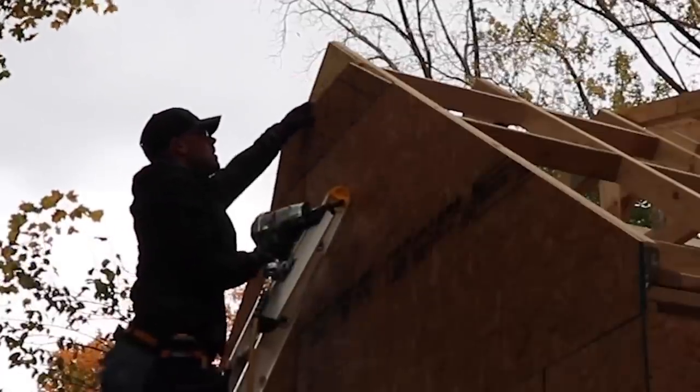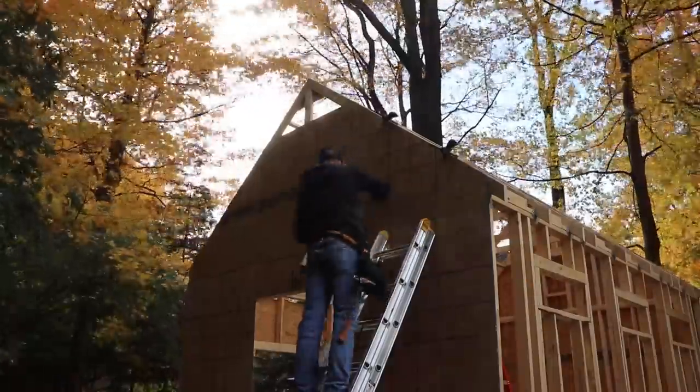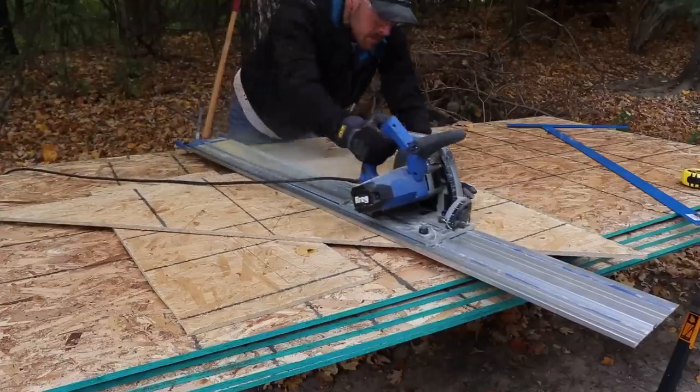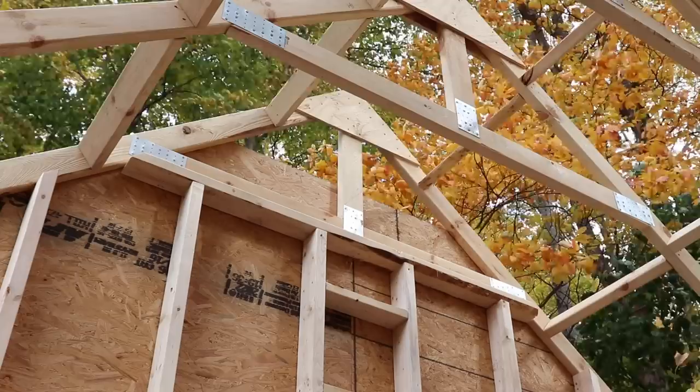And finally, this odd-shaped piece at the top — since I made this end truss backwards and the truss plate is on the outside. I told you it'll be okay. Then of course doing the exact same thing on the opposite side of the shed.